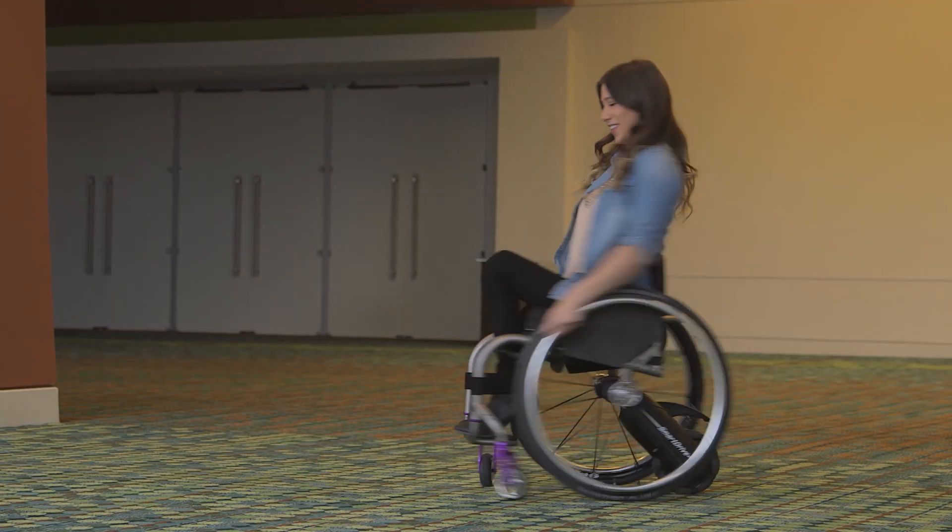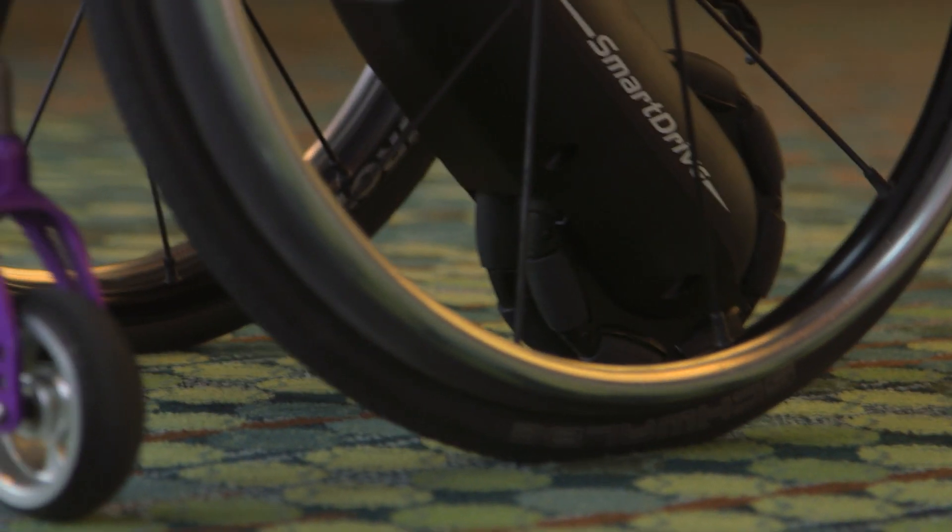The SmartDrive is so lightweight, you'll hardly know it's there. The Omniwheel glides sideways on the ground, allowing you to turn effortlessly.